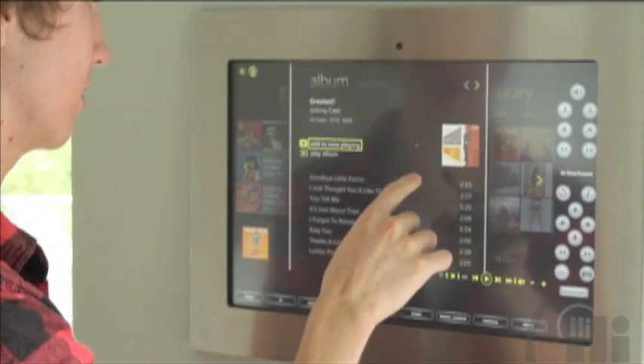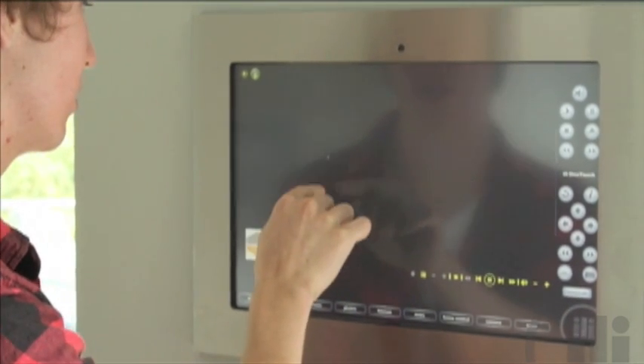Upload your music and also your movies, which can be enjoyed with the touch of a button.